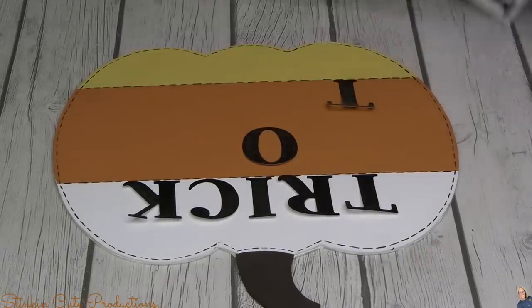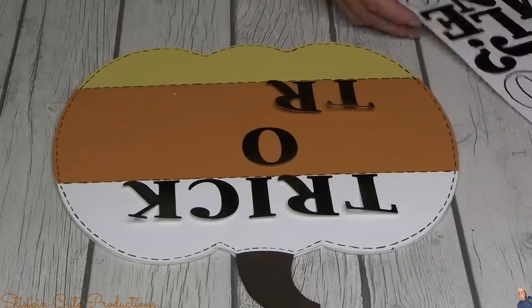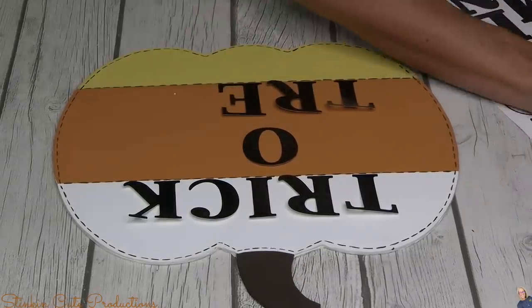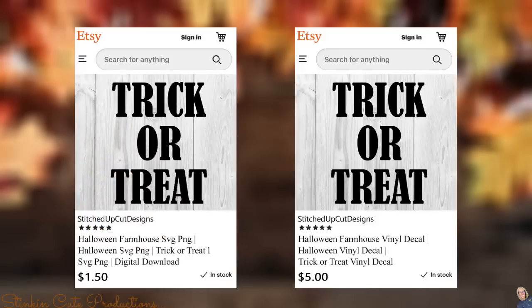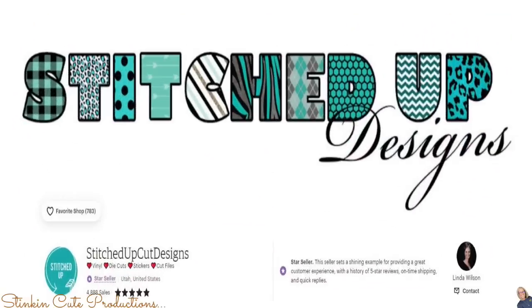If you can't find those poster board letters at your Dollar Tree, you can head over to Linda's Etsy store where she has done a recreation of these letters available for instant digital download. For a dollar fifty you can download it, upload it to Cricut Design Space, and cut it in vinyl or cardstock — whatever your heart desires. Or you can have her cut and send them to you for five dollars with free shipping. You can find the link to Linda's Etsy store in the description box below.